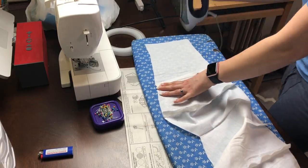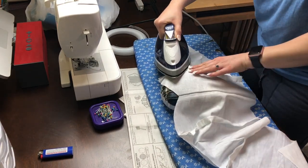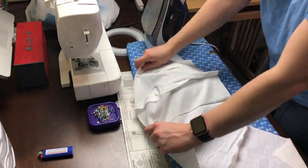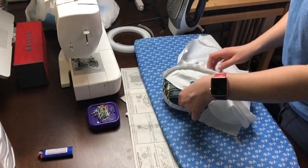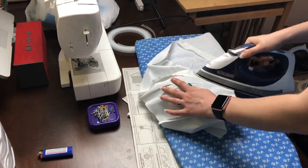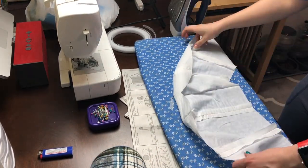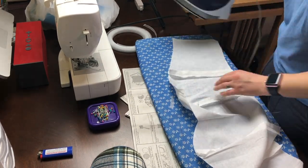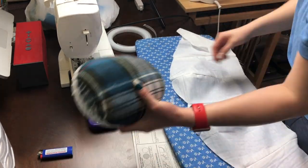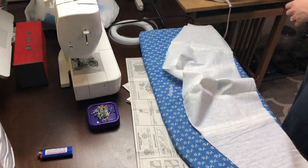Here you can see I'm just pressing open the seam allowances and ironing. I use a tailor's ham to iron on the curves of the bust, just to get that crisp edge and make sure everything is flat and nice. I also iron out the wrinkles on the regular parts of the fabric to make sure everything fits well on the inside, and then iron the outside as well.